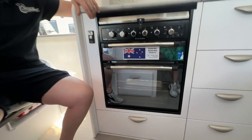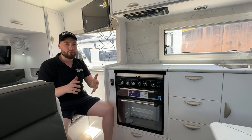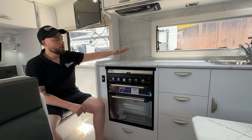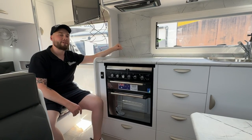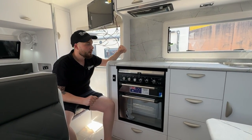Before we get into too much, let's work top down. In all the Excalibur, Musketeer, Life Changers, and a lot of the models — excluding the CRVs — you have a recess cooktop. Recess cooktops are fantastic for a bit of extra preparation area. They look very sleek, sophisticated, and work very well.